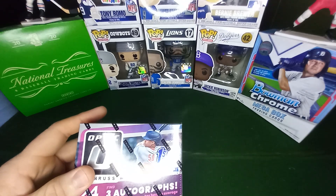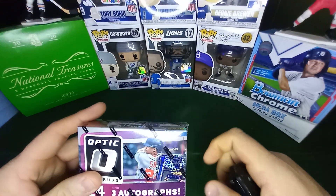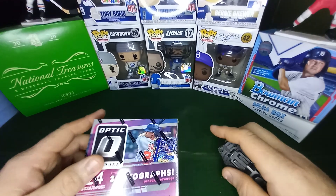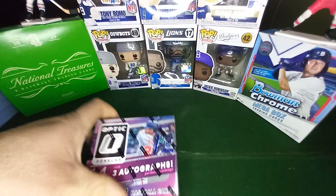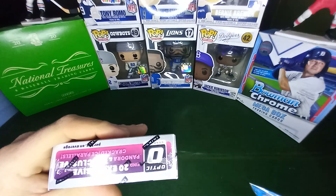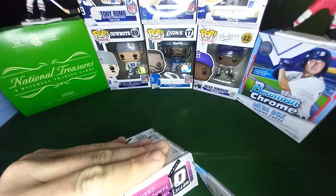Hopefully we pull this guy right here — Spencer Torkelson. There's also I believe Julio and Bobby Witt Jr. are in it as well. I'm just going to enjoy this box, so if it takes a while, I do apologize.